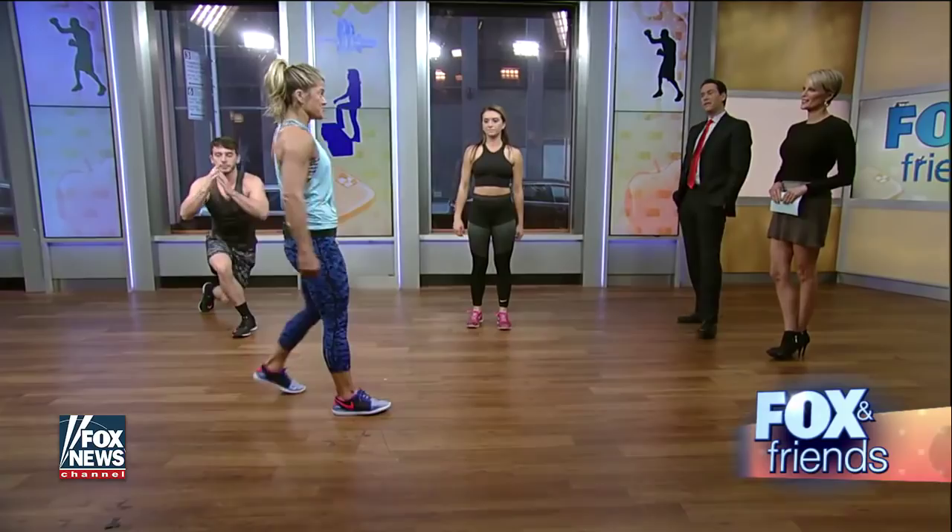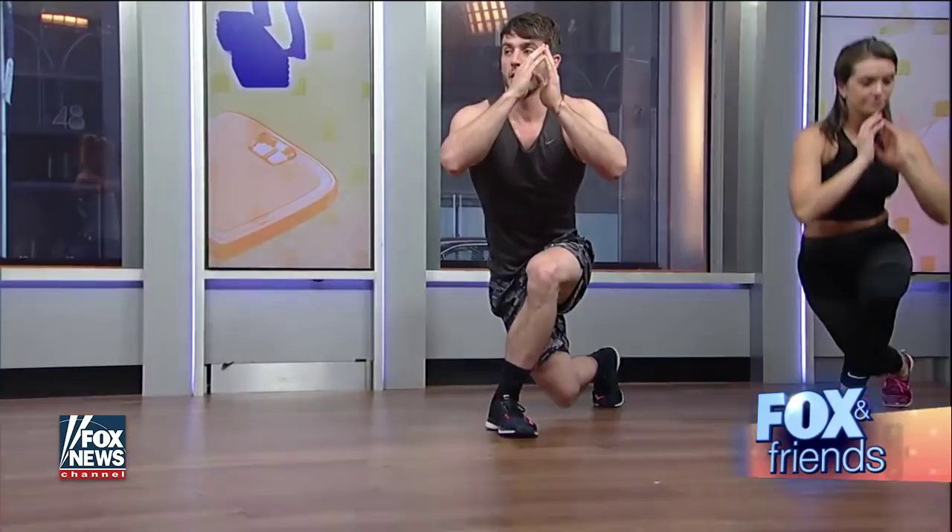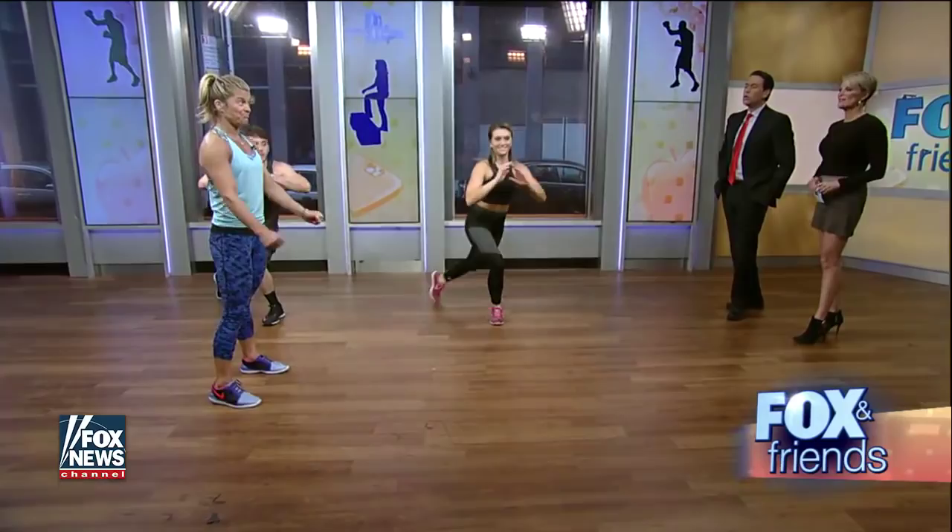The lower body scorpion lunge — we're going to target the booty. We all know that we need a good booty after those holidays. You're going to drop that back knee behind the front ankle, really targeting your glutes. Patrick could take this up a notch by jumping a little hop in right there. It's a little different than a regular lunge because you're really targeting your booty.